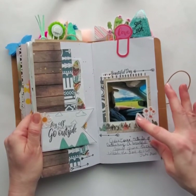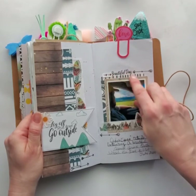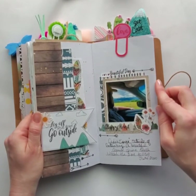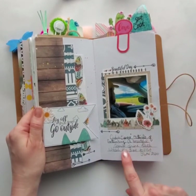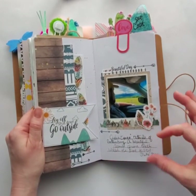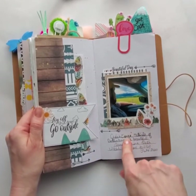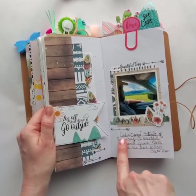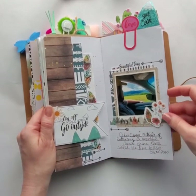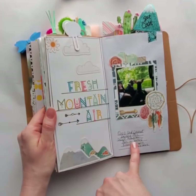Here are some layers of die cuts and stickers, and then the stamp again saying beautiful day with that arrow — and that was a very gorgeous day. I have a little bitty ruler and I'll just make some lines somewhere and do my little journaling. You'll see that a lot — that's my famous little journaling spot. I just find a place on the page and make some lines.